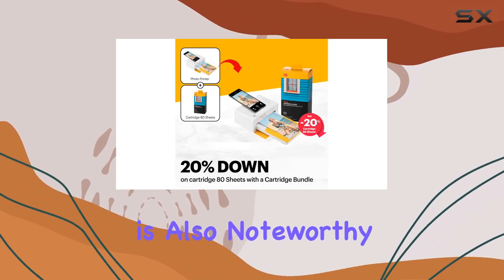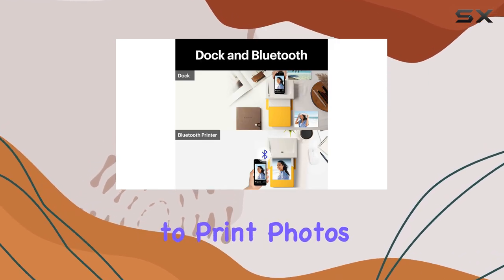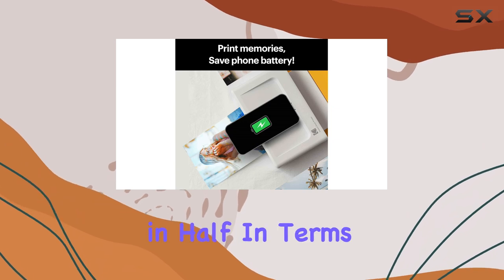The low cost of printing is also noteworthy. The Dock Plus is the most affordable way to print photos at home, with bundle options that cut the price per print in half.